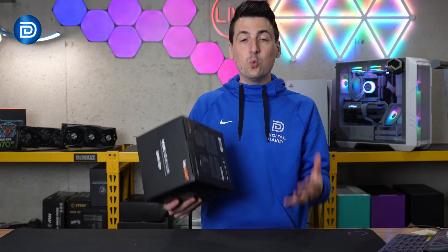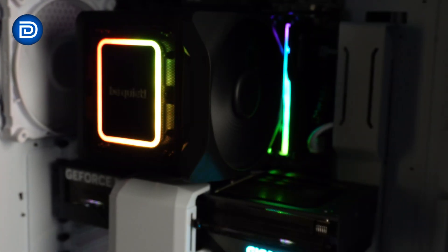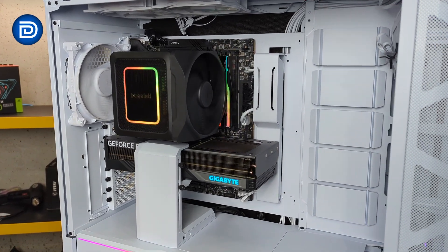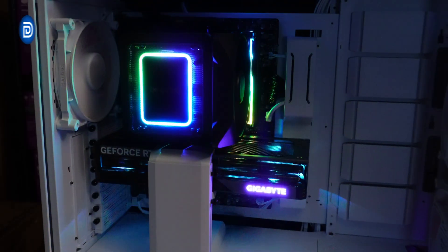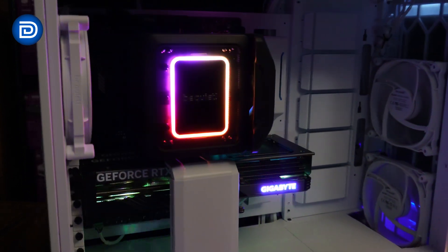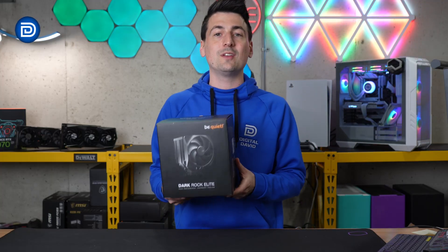If you're wondering about which sockets it's compatible with: for AMD, it's going to be your AM4 and AM5 sockets. For Intel, it's going to be your 1700, 1200, 1150, 1151, and 1155. Maximum TDP is going to be 280 watts. In regards to the Silent Wings fans, at performance mode at 100% you're looking at 2000 RPMs; at quiet mode at 100% you're looking at 1500 RPMs. 4-pin PWM connector, and they have a rated lifespan of 300,000 hours.